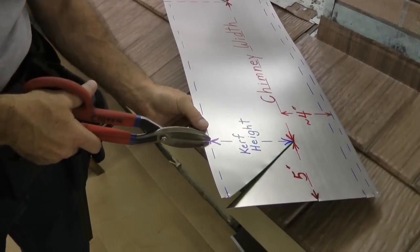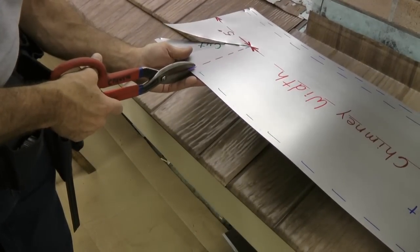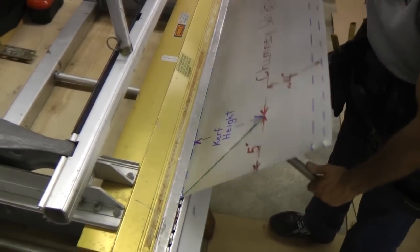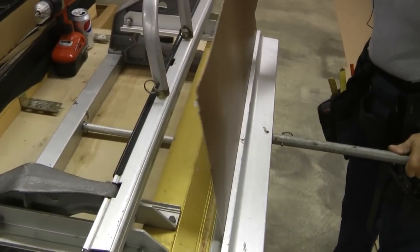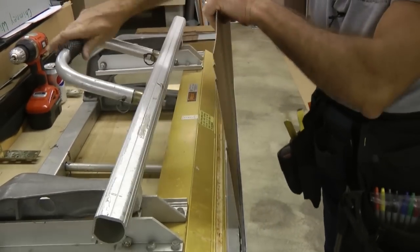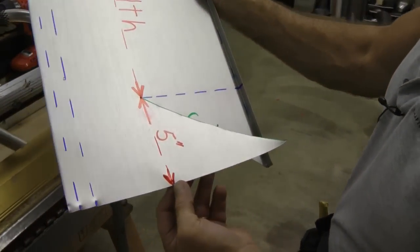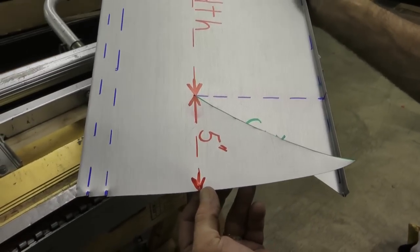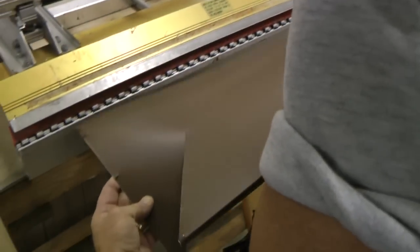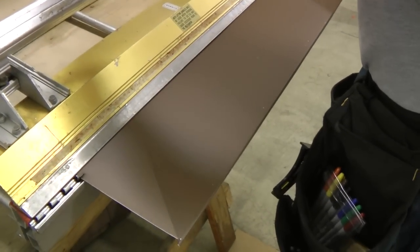The curve in back goes from here to here. I've made some snips at the point where I want to do the bending, so I really don't need to mark the other side of the coil stock — these snips will simply show me where I need to put the coil stock in the brake.